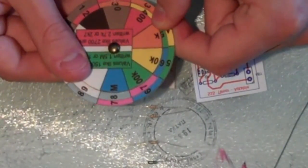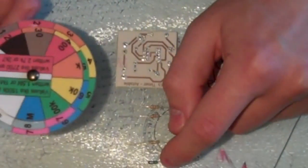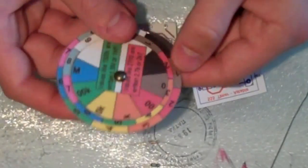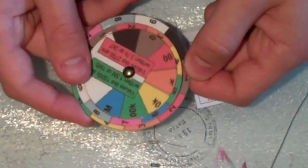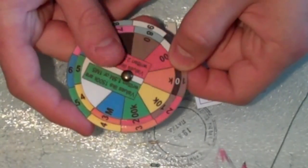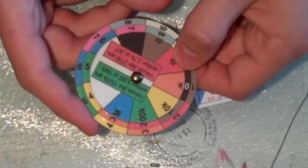Green, blue, yellow gives us 560k. And the next one is brown, black, orange — brown is one, black is zero, and orange gives us 10k. So that's 10k.